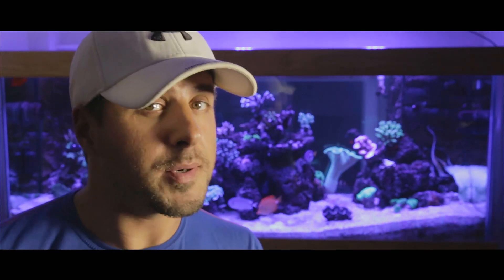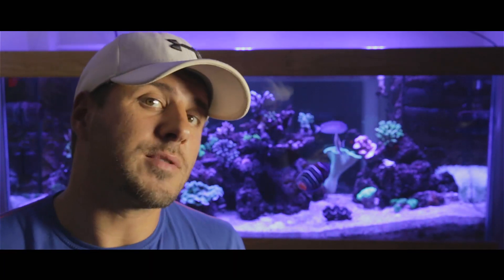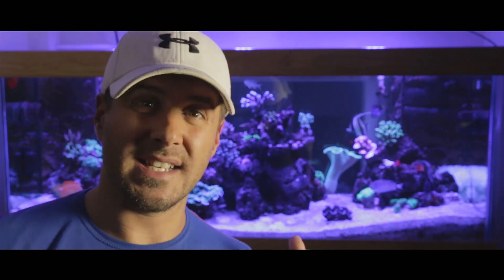For a quick recap: the fish produce waste in the system, that produces ammonia, bacteria breaks the ammonia down into nitrites, more bacteria break those nitrites into nitrates — and that is all you need to know. Your system is going to handle all of that for you.